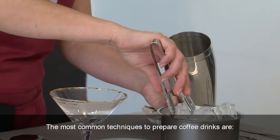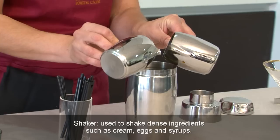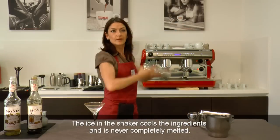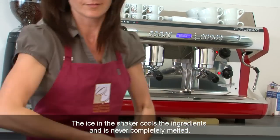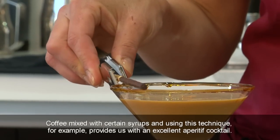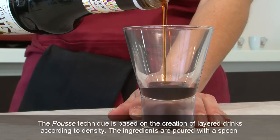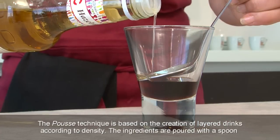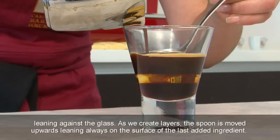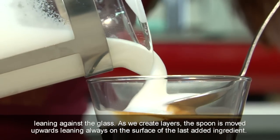The most common techniques to prepare coffee drinks are: the Shaker, used to shake dense ingredients such as cream, eggs and syrups — the ice in the shaker cools the ingredients and is never completely melted. Coffee mixed with certain syrups and using this technique provides an excellent aperitif cocktail. The Pust technique is based on the creation of layered drinks according to density. The ingredients are poured with a spoon leaning against the glass; as we create layers, the spoon is moved upwards, leaning always on the surface of the last added ingredient.